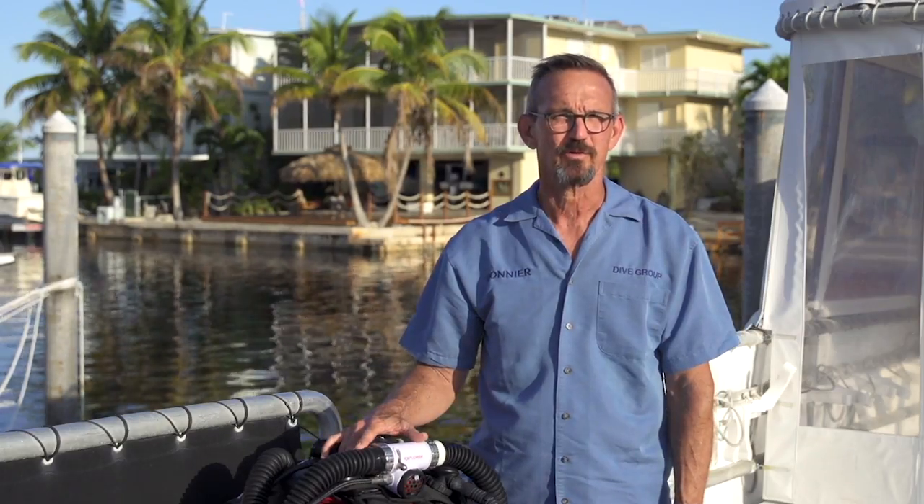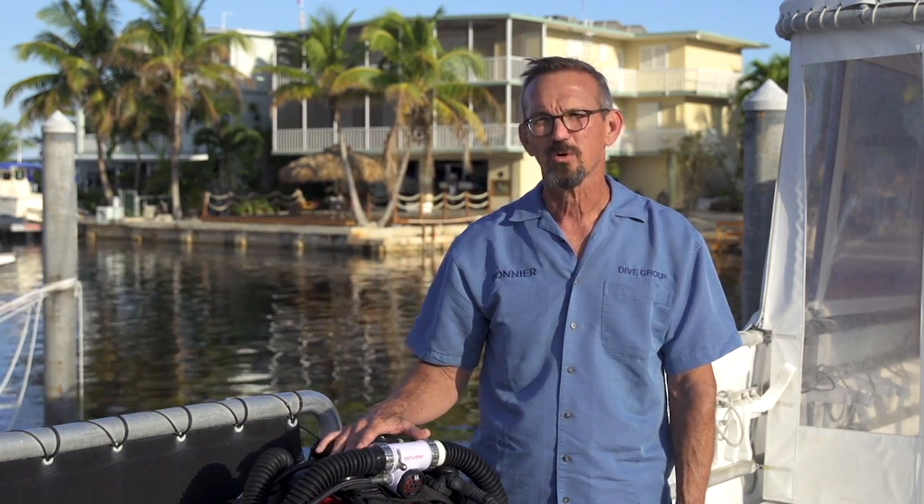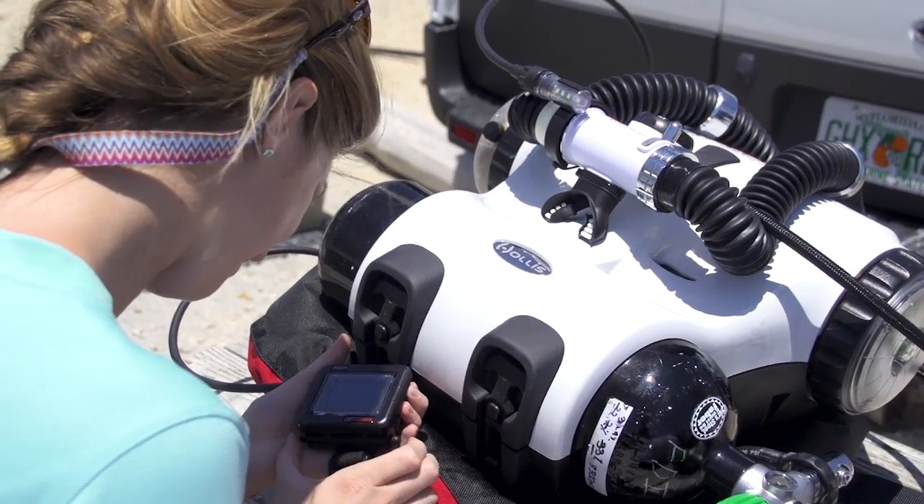One way the Explorer differs from technical rebreathers that use multiple gases is that with the Explorer you use a single gas — Nitrox — which makes it much simpler.